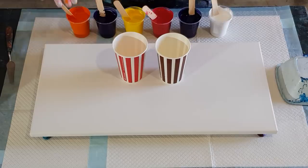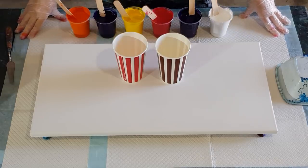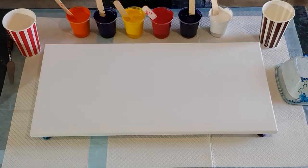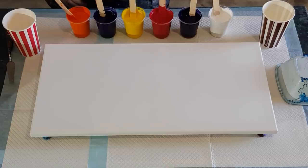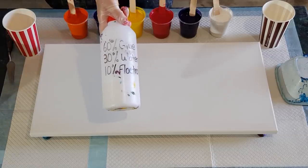G'day guys, welcome back. I'm going to do a traveling pour for you today in some lovely bright colors: yellow, dioxazine purple, magenta, and some orange. They're in the global paints and my pouring medium today is 60 glue, 30 water, 10 flow trol.